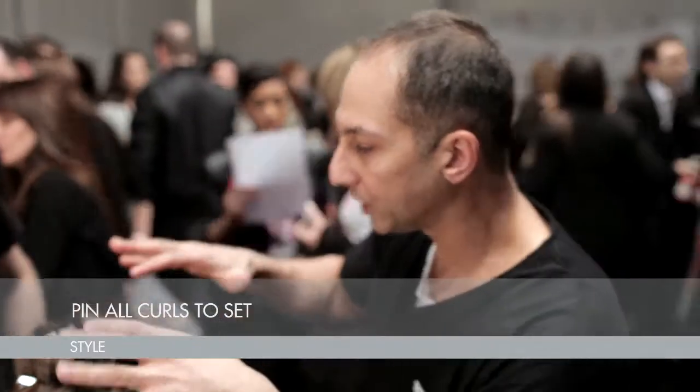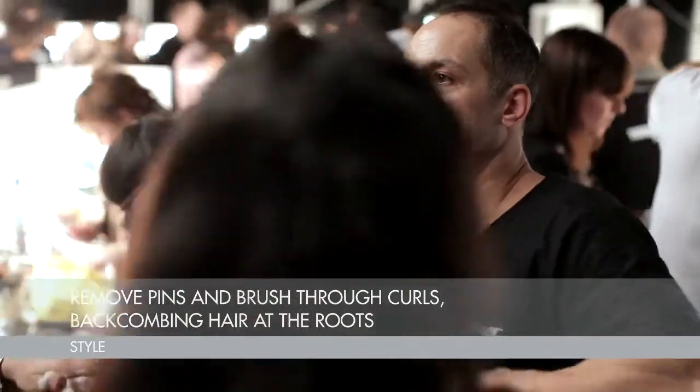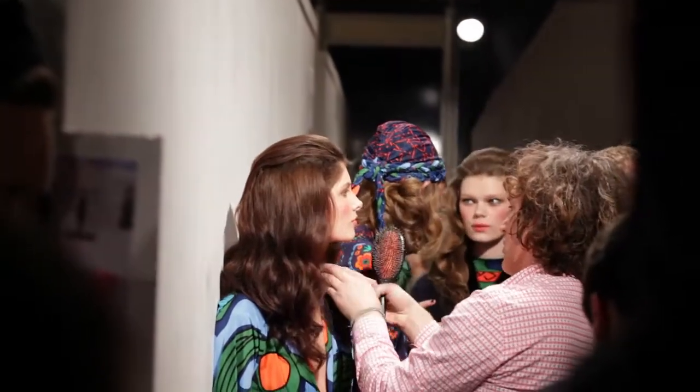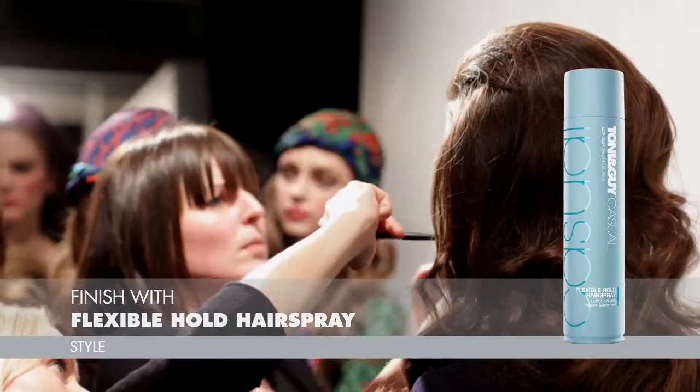It's all pinned — what you see now is going to be taken out, it's going to be brushed through, back-combed through the root, and then you're going to just finesse and work those perfect finishing touches. Finish off again with the Flexible Hold hairspray.